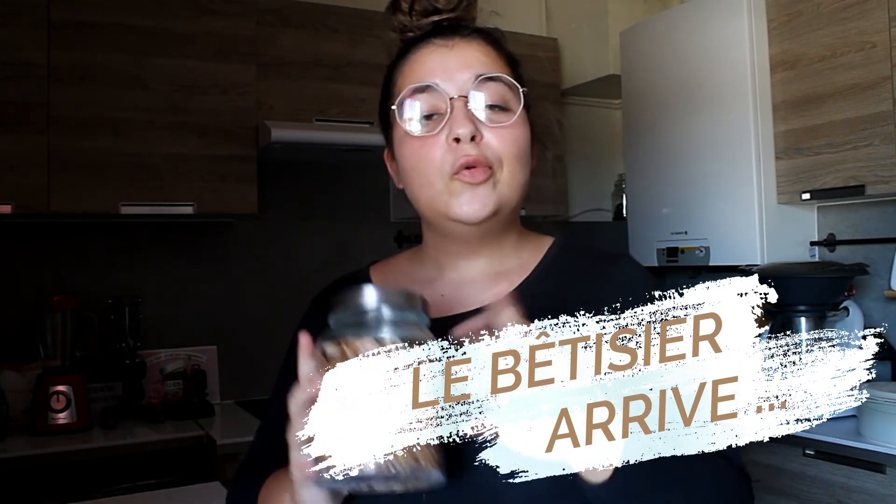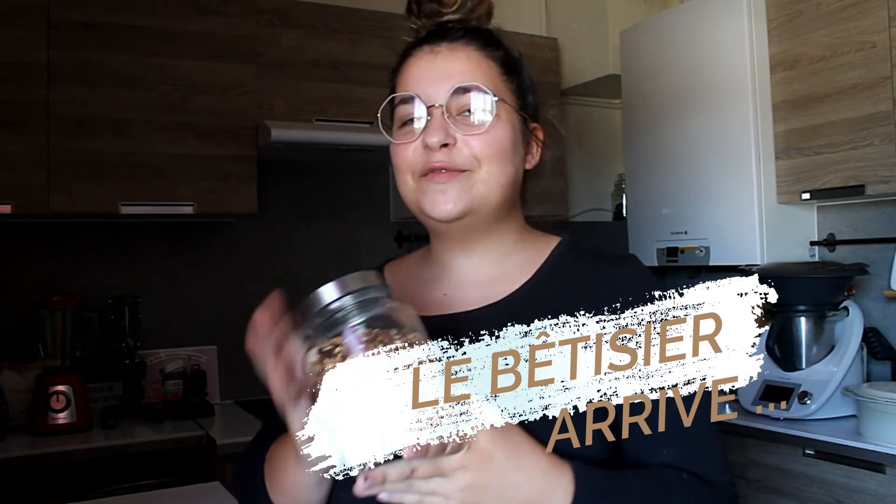Oh yes, I also forgot to tell you — you can store the granola in a closed jar or in an airtight container. Enjoy!